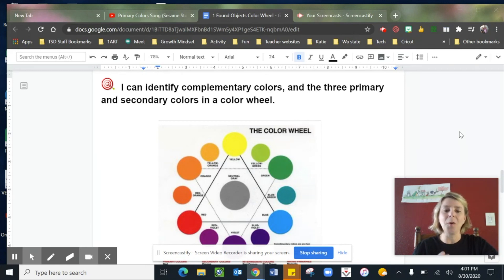Today we're going to create a color wheel, but we're going to make it with objects that we find around our house. We can have several of each color or just one — it's up to you. Possible items might be toys, clothing, food, or tools such as earbuds, hair clips, a stuffed animal, or more.